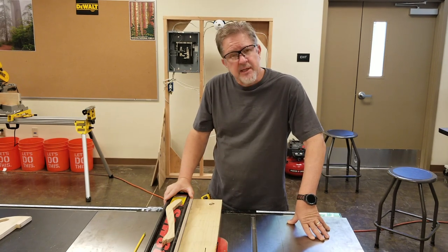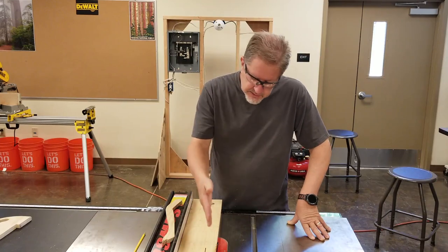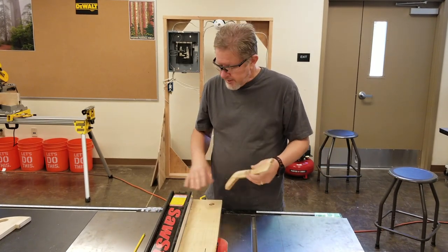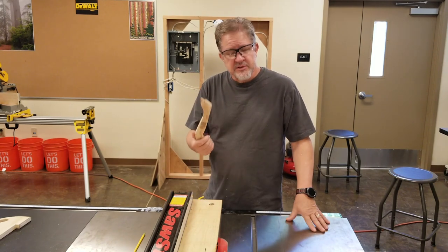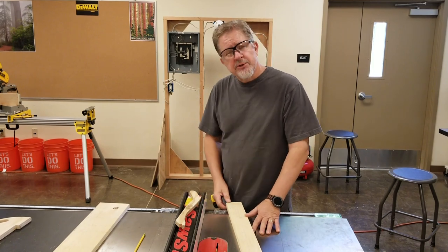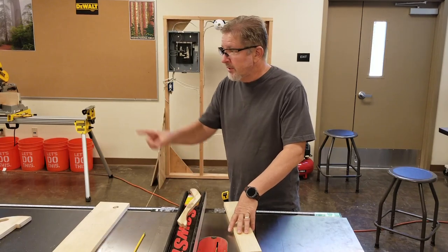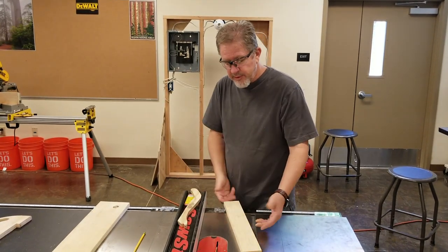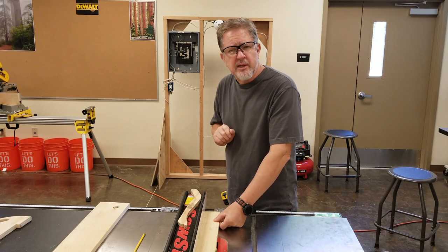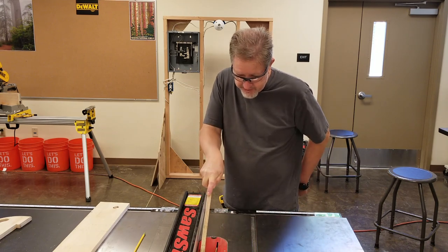One of the rules for keeping your fingers from contacting the blade is: if the fence is going to be closer than six inches to the blade — about the width of your hand — you must use a push stick. We have a push stick sitting right here on top of the fence. If you're cutting something less than six inches, you'll be using a push stick. Start the cut, slide it through, and once this end of the board is on the table, hold it in place with your left hand, pick up the stick, push it forward, then put your hand behind your back and continue the cut.